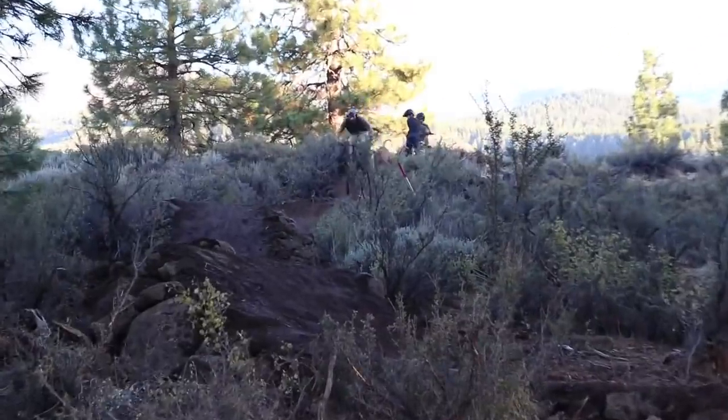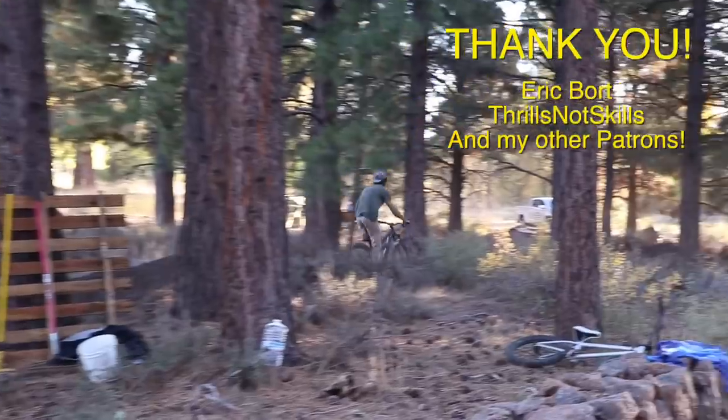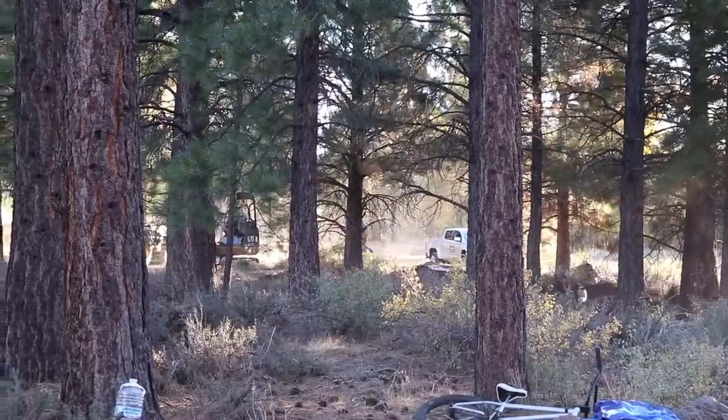Getting to fly out to California and build awesome trails with people like Kevin and Jason was really a dream come true. I have to thank my patrons for supporting the channel, because without them I wouldn't have been able to do this trip — so thank you. I'd love to go out and do more builds like this, but I'll need your support. Please consider subscribing, maybe picking out a t-shirt, or even becoming a patron. It all goes towards excellent trails like these and hopefully inspiring others like you to get out and dig. Thanks for watching, and I will see you at the next build.